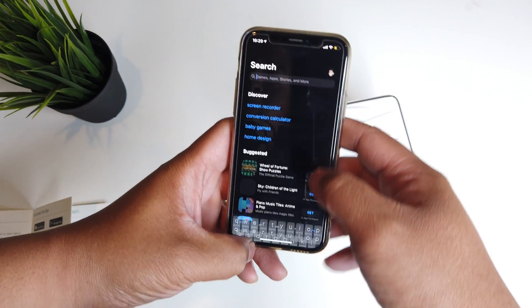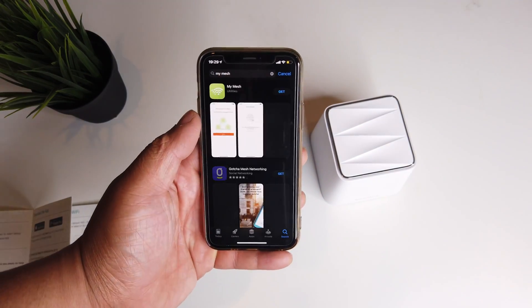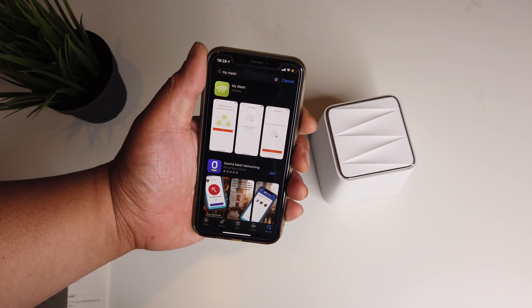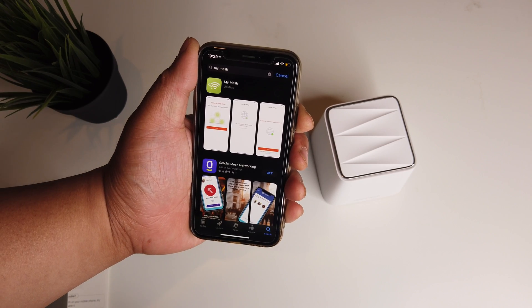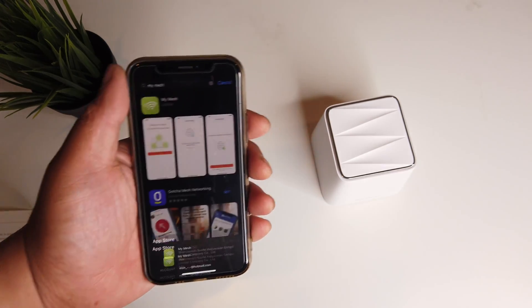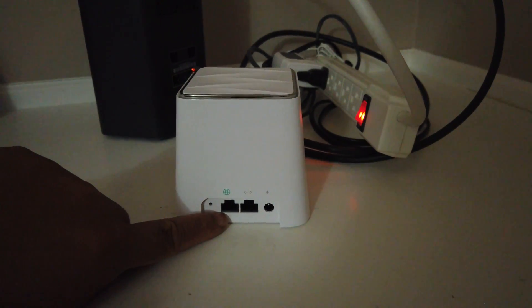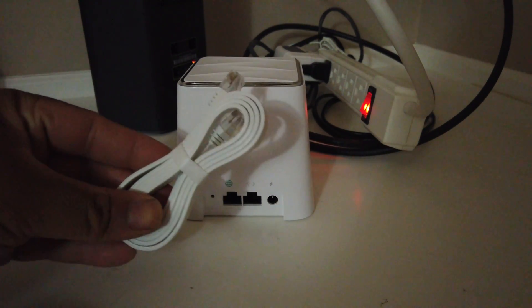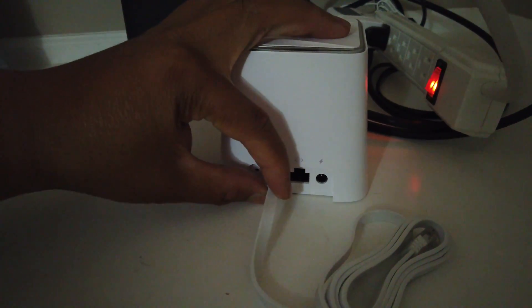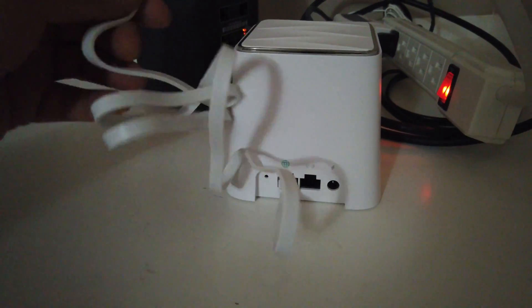Now let's go ahead and install the app. Go to the Play Store or App Store and search for 'My Mesh' — they also have a QR code so you can scan that to get to the page. While we're waiting for that to download, let's go ahead and install our MeshForce router. Locate your router, grab the MeshForce router, and look at the back — you're going to put the ethernet cable provided in the box into the ethernet slot with the world picture on it.